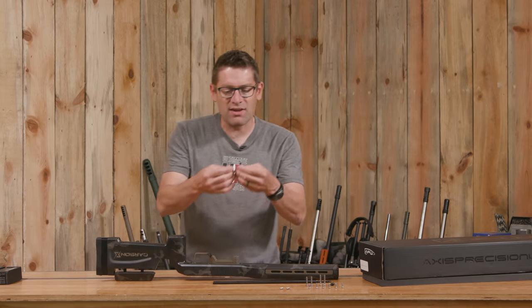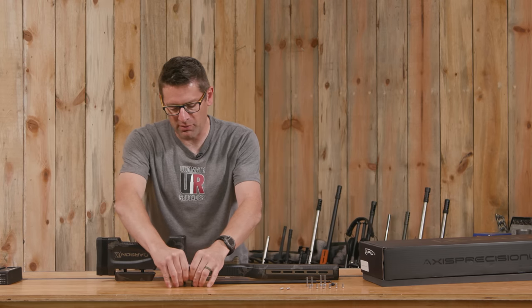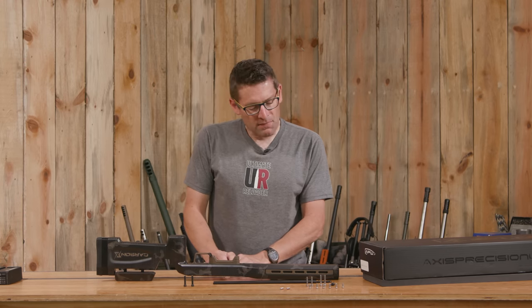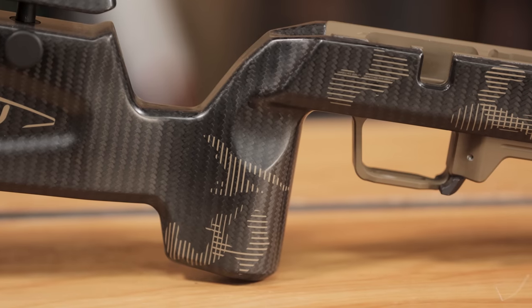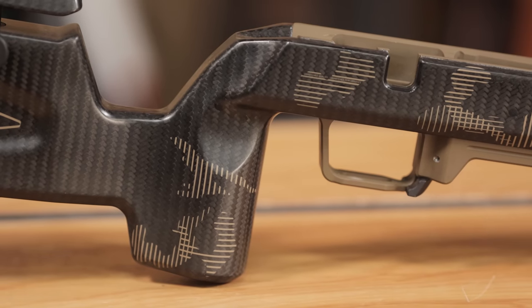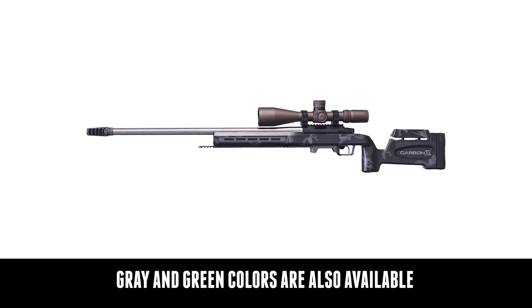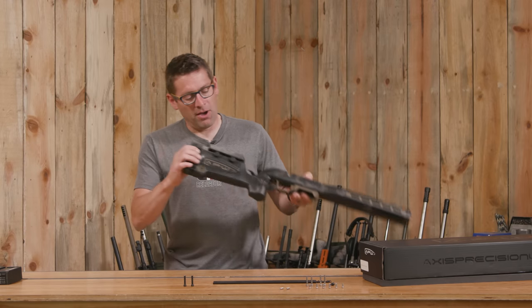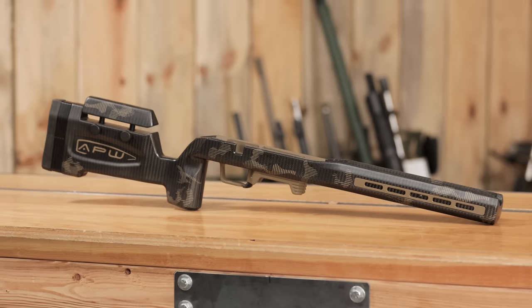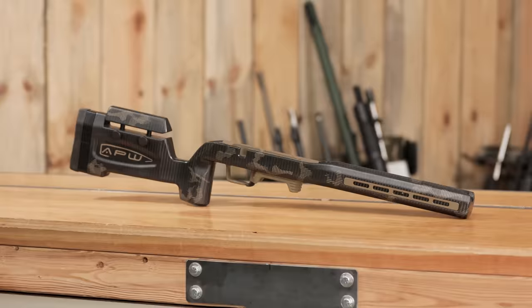What's interesting about the action screws is that they are equal length — usually the rear action screw is longer for a Remington 700. I really like the vertical grip and the feel on this is really nice. The surface finish is really smooth. I love the insulative properties of carbon fiber when it comes to cold weather shooting, which we do quite a bit here at Ultimate Reloader. Nice butt pad. Really good quality throughout, and we've got the finger mag release which is always a good thing.